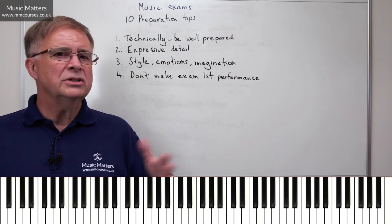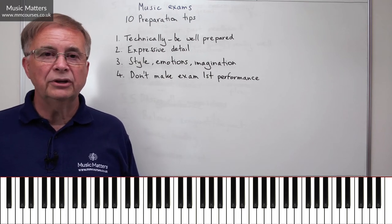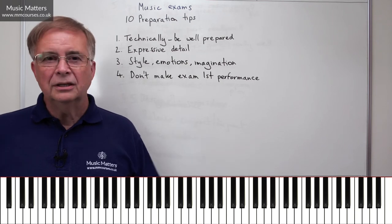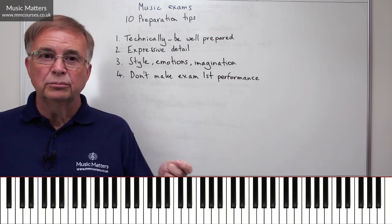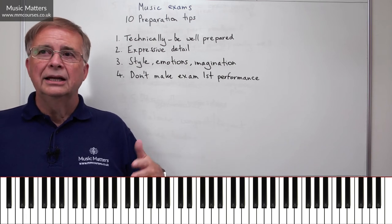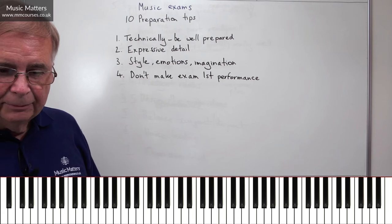Don't make the exam the first performance. Preferably, have lots of outings — just think, where else can I do this? If you're in school, maybe you can give a performance in school or college. If you've got friends who want to come and listen, most people are delighted to receive an invitation to a free concert. Even if it's a very short one — maybe you've just got ten minutes of music — they can come round, have a drink, and listen. Use those opportunities to get used to performing, because we have to make a distinction between practising and practising performing. They're slightly different things. Practising the pieces is terribly important, but then practise performing — starting at the beginning, playing the whole piece, turning the page, playing the second piece, moving on like that.